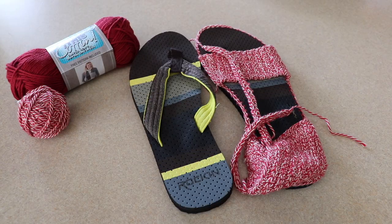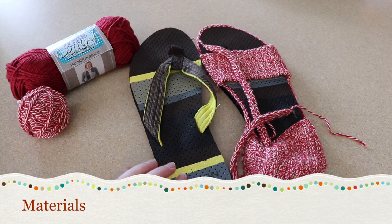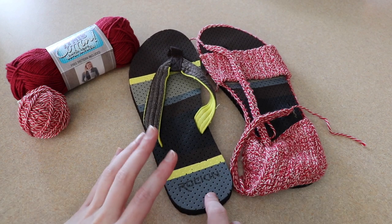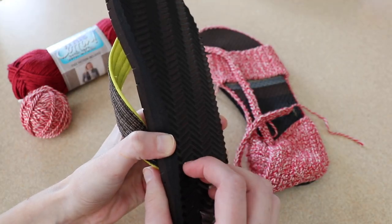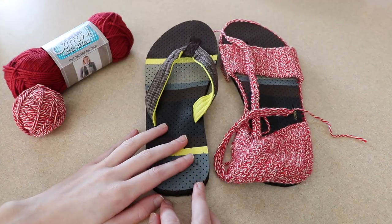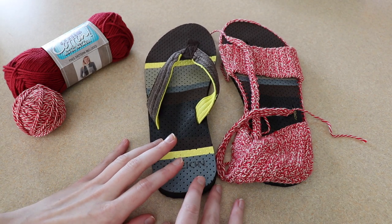So let's jump into this project and start off by getting our materials. I've got obviously a pair of flip-flops. These were a pair that I found at Publix — they were on sale at the end of the season, and they're really nice because they've got this plasticky firm sole. But of course you can just get the Walmart kind or a pair from the dollar store, that would work totally fine as well.